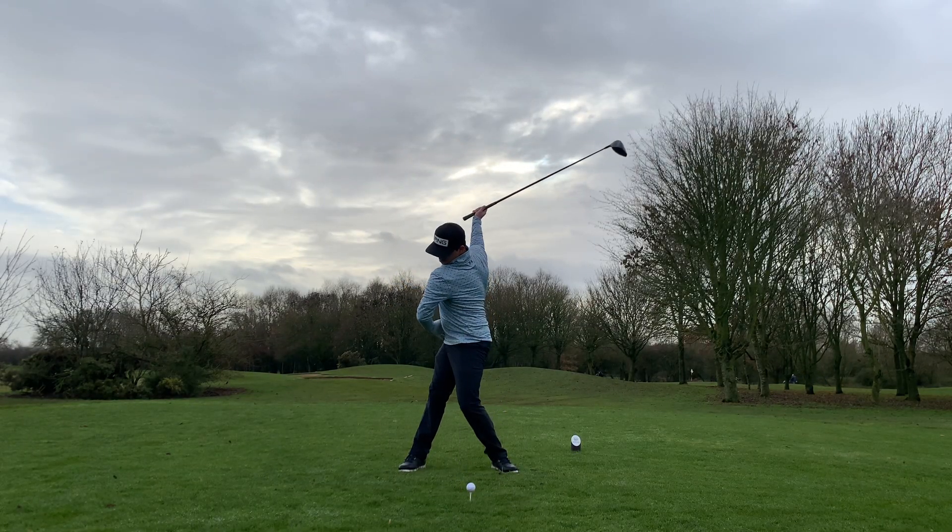This is the same for irons as well — making sure that your right pocket is going back will give you that feeling of getting behind the golf ball, load and then fire. And that's everything from me. If you found this one useful, make sure to like and subscribe to the channel. I've got some really interesting videos coming up where I'm working with a well-known swing coach to improve over winter, short game clinics on how to create more spin, hit crisp iron shots, and improve my game going into next year. I've got some big plans — I want you to join me on that journey, so make sure you subscribe and follow. Thank you.